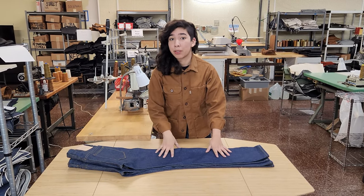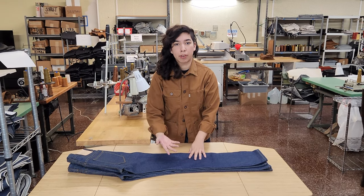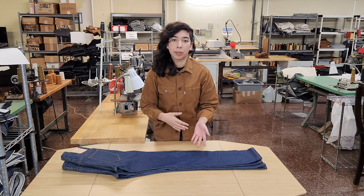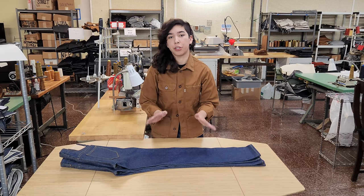For the bottom openings per size, they are different — check out the spec sheet on our website. For sizing, we recommend going with your normally bought Levi's size. Our sizing is very similar to theirs, so if you're a 34 in Levi's, go for a 34 in Rail Cars and you should be good.